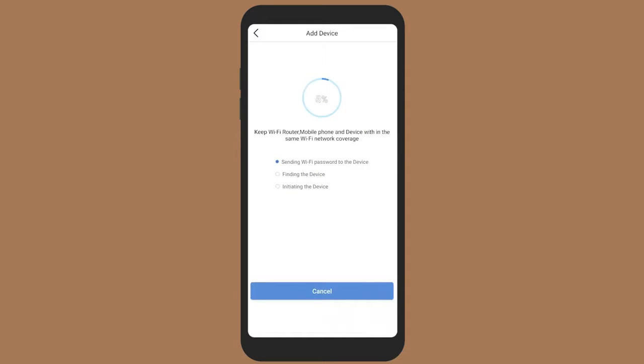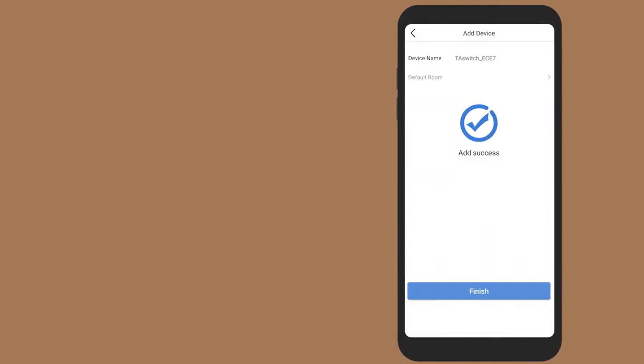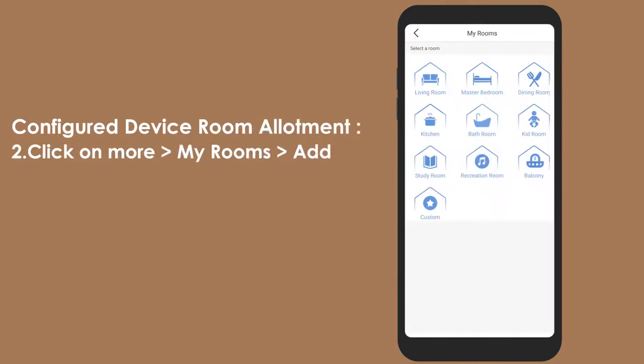Wait for the device to configure. Once the device is configured successfully, you can find it in the device list section of the app. Congratulations — your converter is successfully installed.